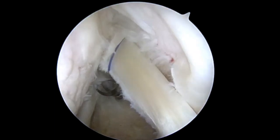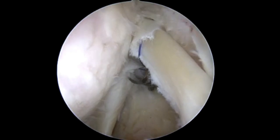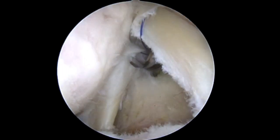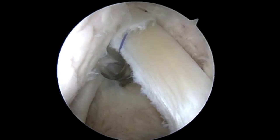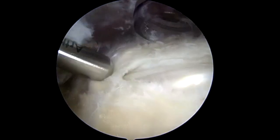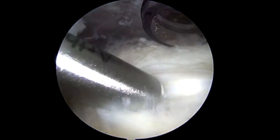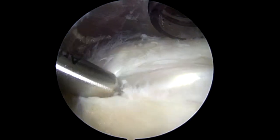After diagnostic arthroscopy, the biceps tendon is marked on both sides through the rotator interval using two number zero Prolene sutures inserted through an 18-gauge spinal needle and retrieved from the anterior portal. The arthroscope is moved into the subacromial space where the biceps tendon and bicipital groove are localized by palpation and the Prolene sutures.